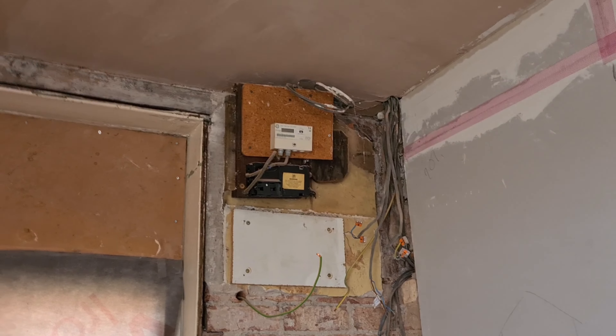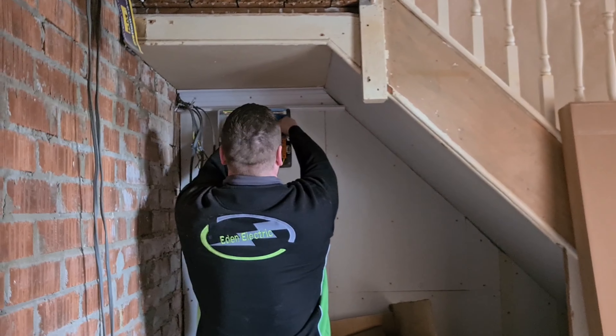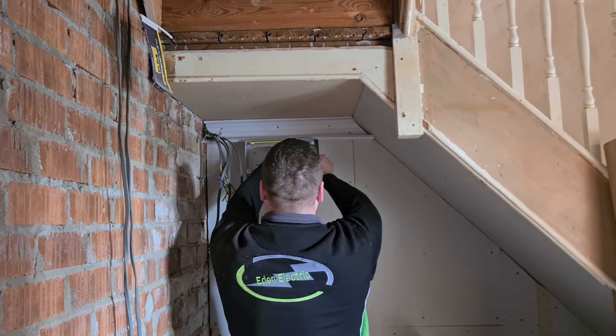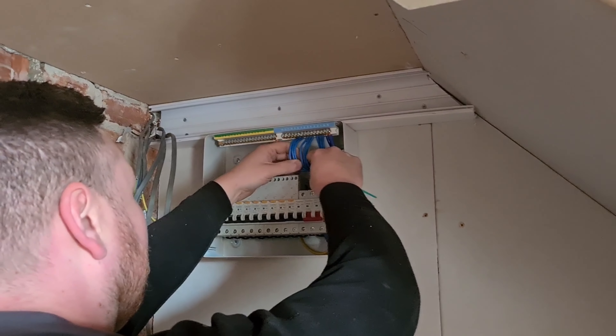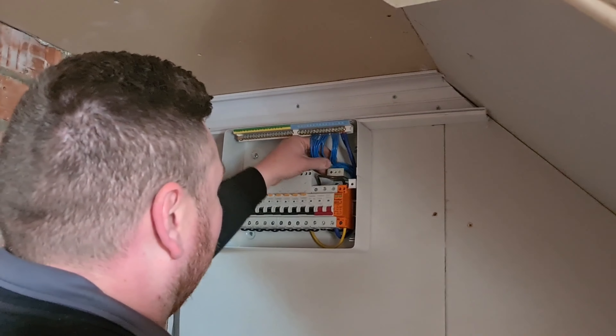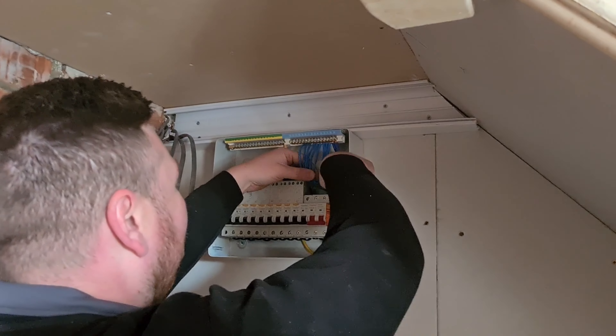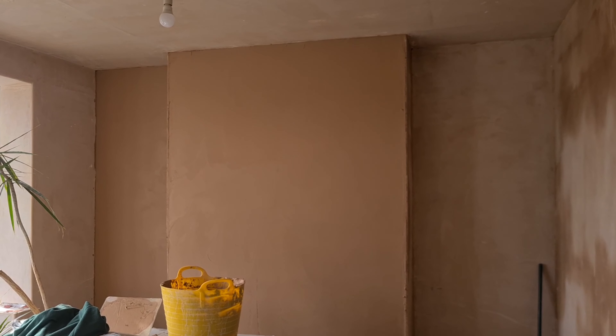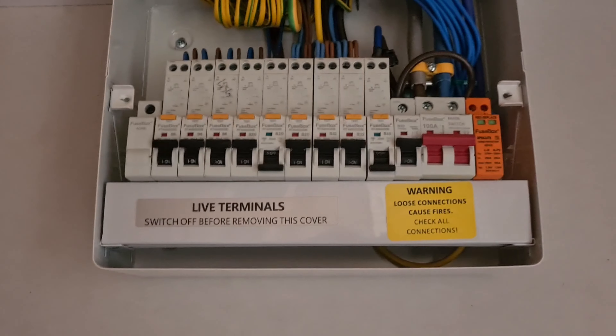Right, so that's all been disconnected, labeled up and sorted. We've got Eden Electric here — our trusted sparks — putting the new RCB in. Look at those pretty neutrals up there, neatly tie-wrapped — the end thing. They're doing the tails off the RCB. I'll let them get on with that. We've got a bit of skimming on that wall as well. Eden are just about finished up.